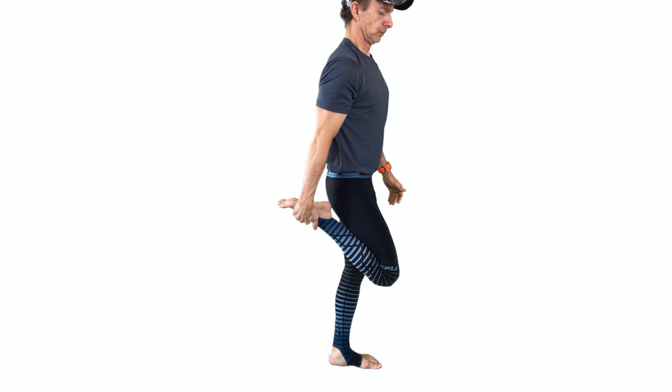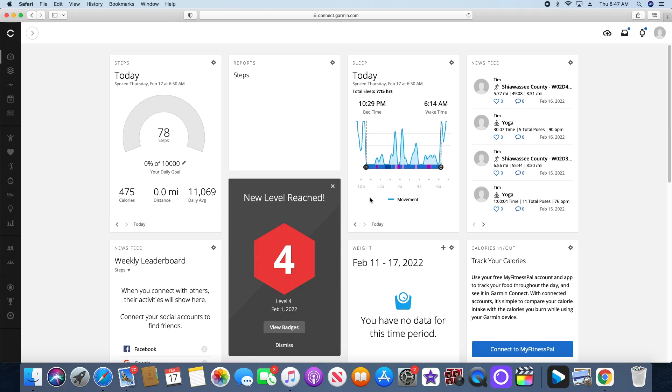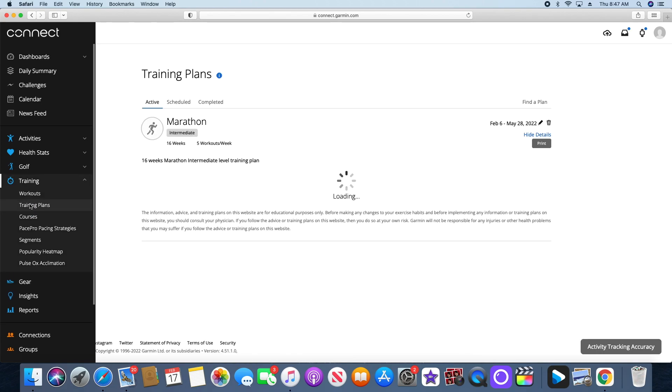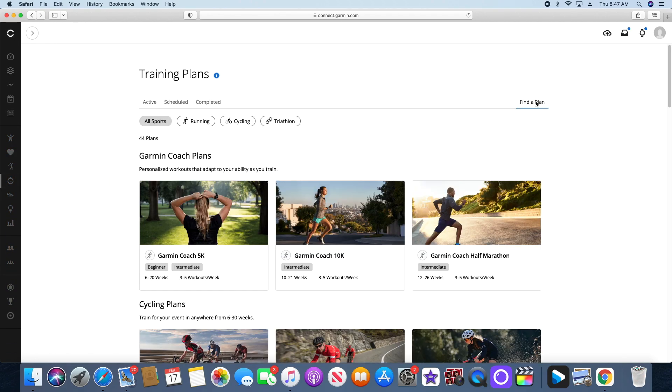The first thing we need to do is set one up. To do that, you're going to go to connect.garmin.com. I'm already logged in, so when I go there it brings me right up to my dashboard. Navigate over to the left-hand side of the screen and down to where it says Training. When you open up Training, scroll down to where it says Training Plans. Mine comes up already because it's an active plan, but you're going to go to Find a Plan and then click on Running.